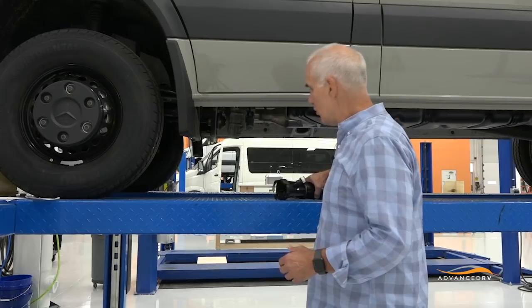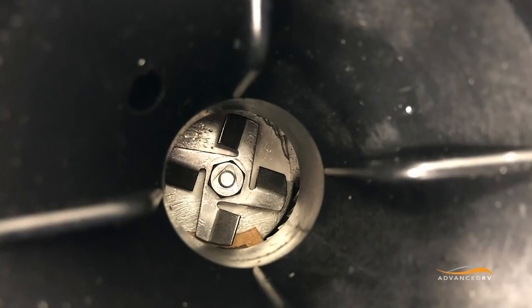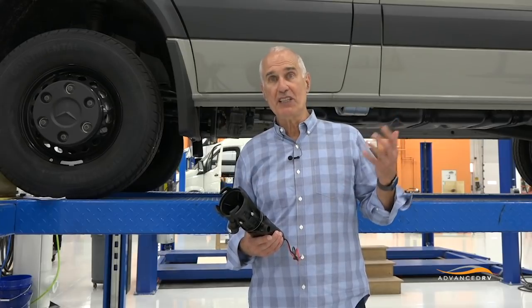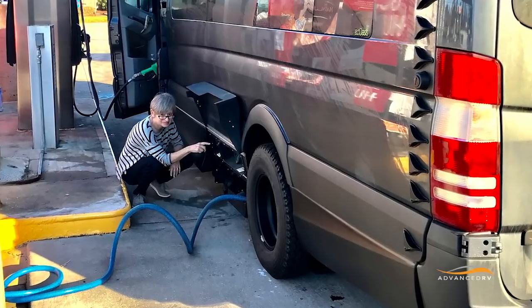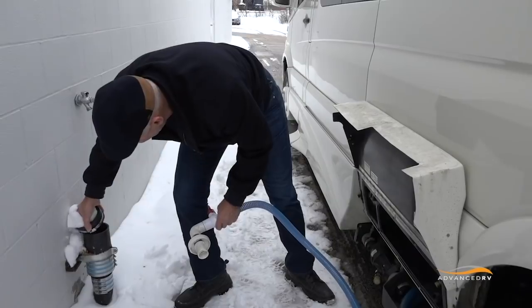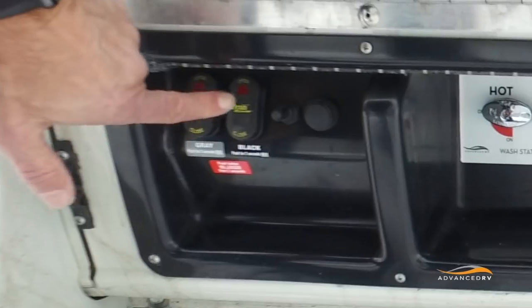Let's talk a little bit about why we use a macerator. The macerator is a combination of a grinder and a pump. There are four little blades on a rotor that grind up the waste and then pump it. One of the beauties of a macerator is that it will pump up to 15 vertical feet, so you're not relying on gravity to empty the tanks as you do with a 3-inch gravity drain. The other thing about a macerator is that it stays connected to the 1-inch discharge hose — all we do is pull out the discharge hose, put it in the sewer, quarter-turn the valve on, initiate the operation of the macerator, and open the gates.